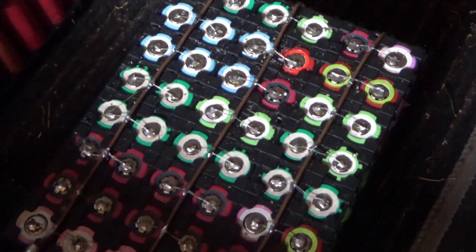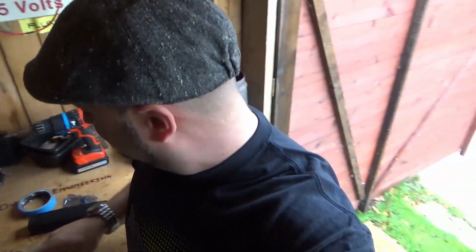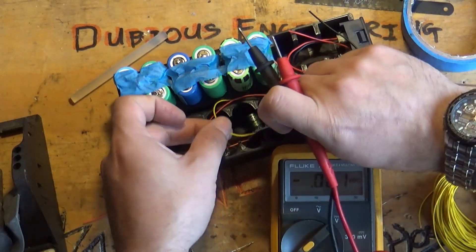Ravi came up with a cracking idea and needs a bit of my help. It involves putting together batteries for a very special laptop. DJ Retro Ravi's idea is to take an Amiga, put together some battery packs for it, and turn it into a fantastic laptop — a portable Amiga with a sound system and a lovely screen, all self-contained. Me being well into my 18650 lithium-ion batteries, Ravi's asked me to help.